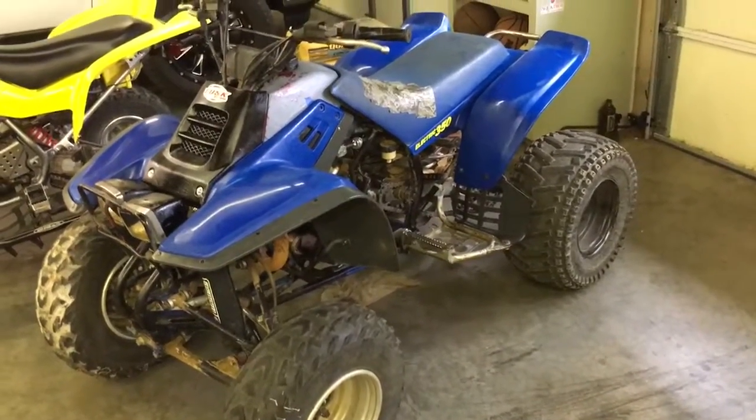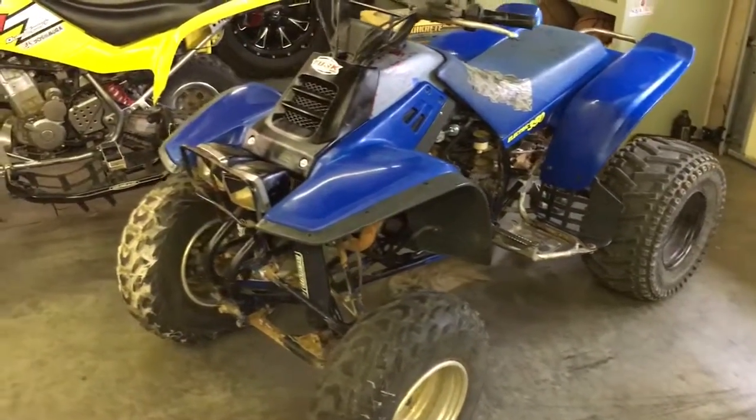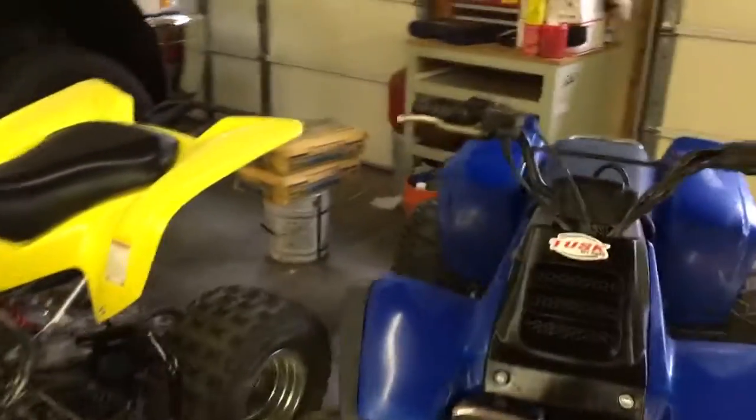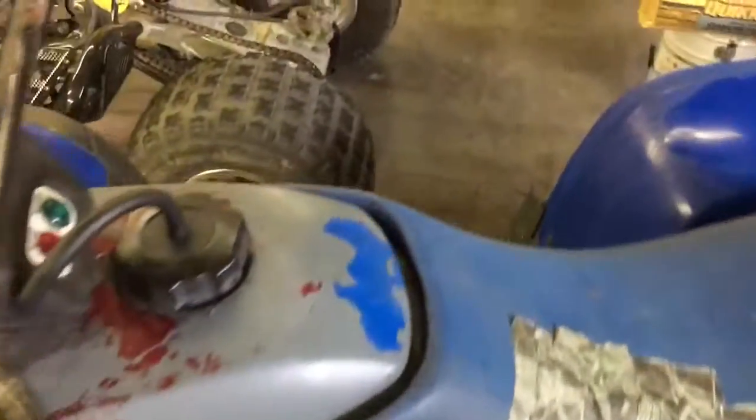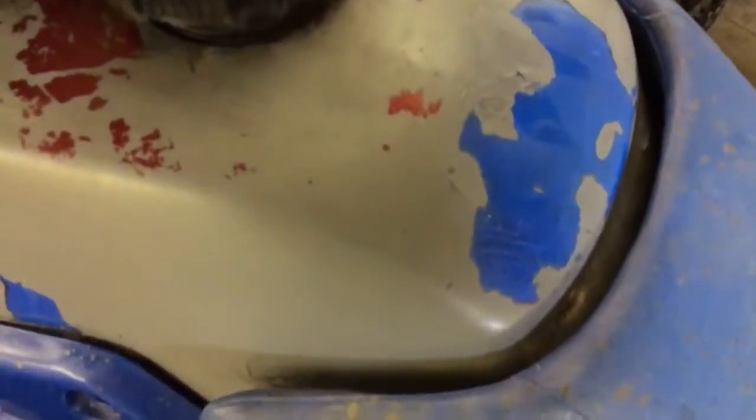It's an 87 Warrior 350. I've done a couple things to it since I got it - I painted the hood because it looked just as bad as the tank cover, and it still looks pretty terrible because it's got some deep scratches.